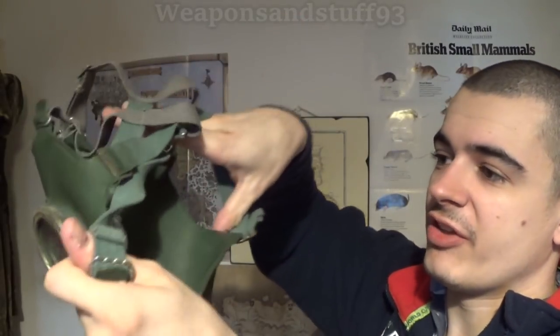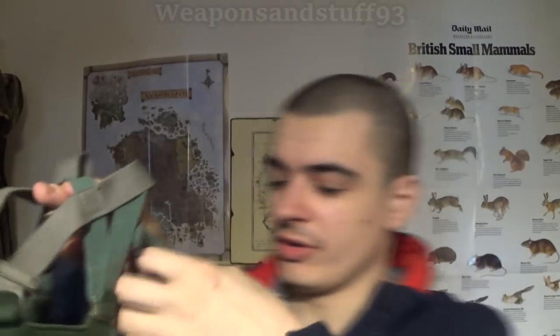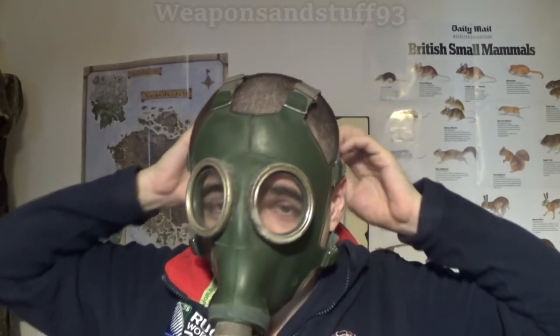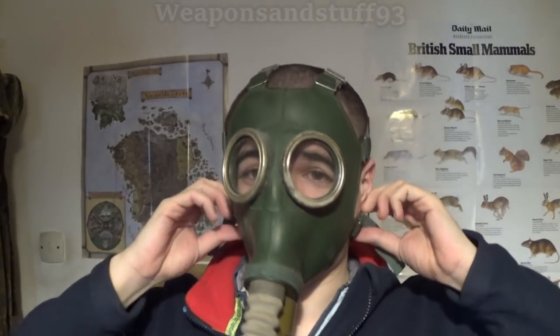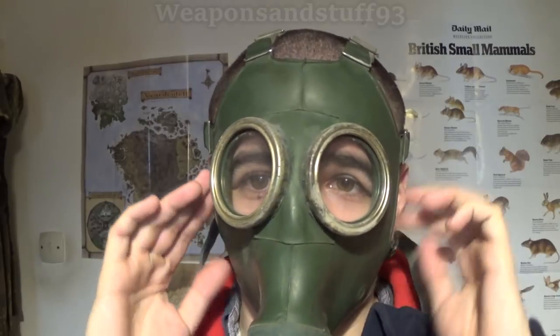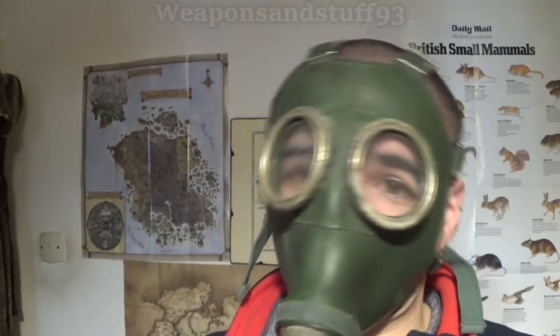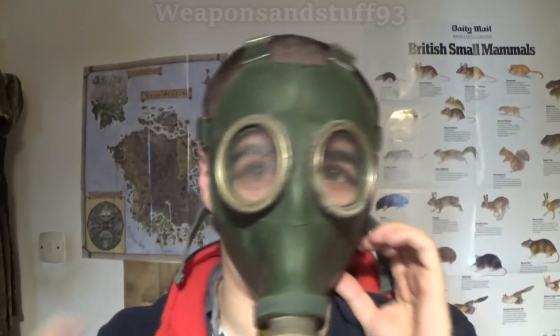With the straps loosened there's a lot more room. You put your chin in first and pull the straps over as best you can, then pull the side bits tight. You get a pretty good face seal by doing that. The advantage of the two bottom straps is you only need to pull those and they adjust the other straps as you pull. The disadvantage is you have to undo it quite a bit to get the mask on and off each time. When the mask pressurises, you've got a good seal.